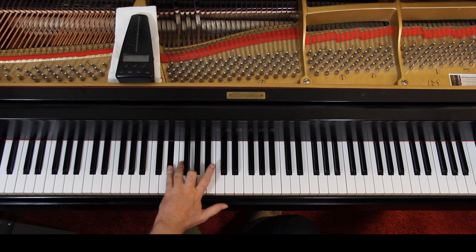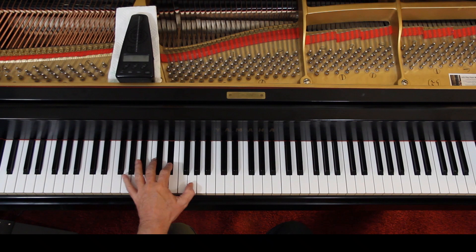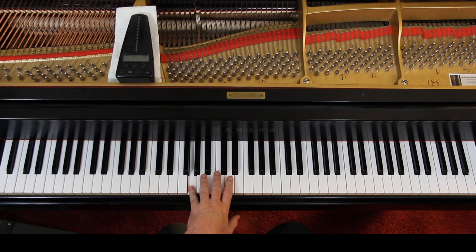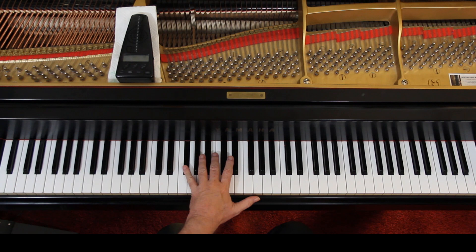Last line: broken chords. Now fifth finger — we've got to do this sometimes, you have to actually cross over with the fifth finger. You don't necessarily have to connect them; the pedal will help you out. But if you can connect them, all the better.